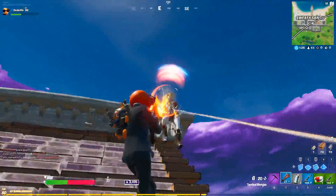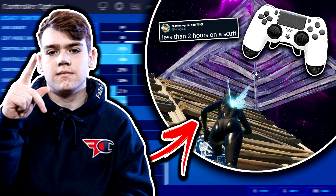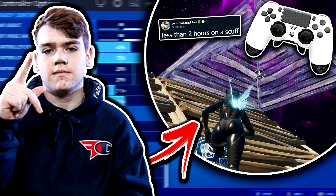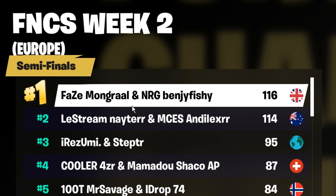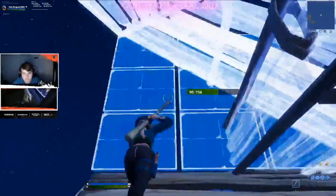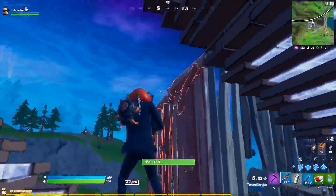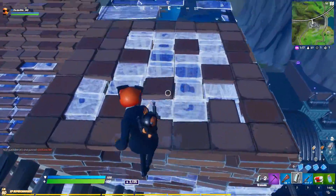Yo guys, Codelife here. So in today's video I want to show you all how cracked Mongrel is on controller after literally trying it out seriously for less than 2 hours last night. Mongrel, after doing so well in the FNCS week 2 semi-finals with his duo partner Benji Fishy, decided to chill out for the rest of the night, plug in his scuff controller, boot up creative and just free build to try and get as cracked as possible — and this is the result of him practicing for less than 2 hours on creative with a controller.